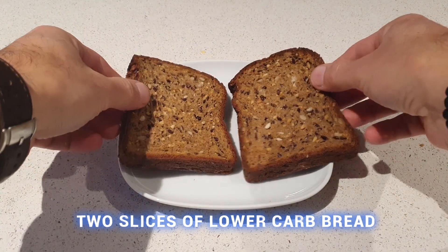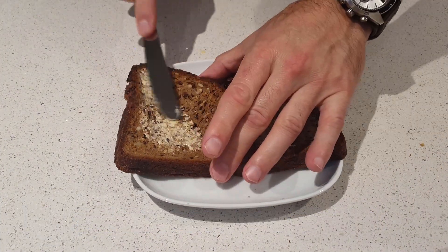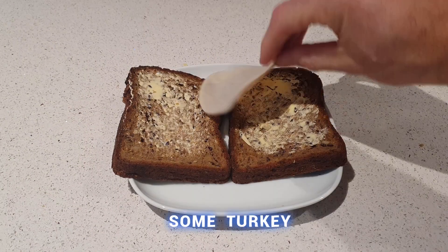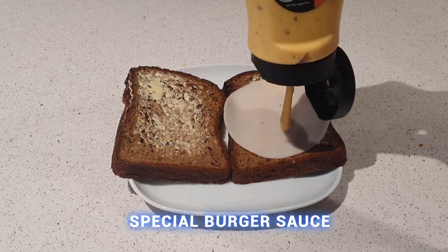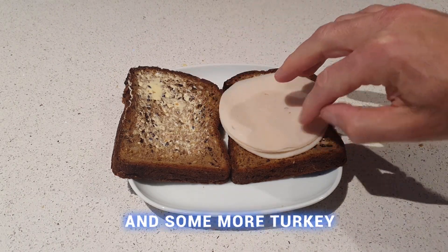Grab a couple of slices of the bread and add some butter. Add some turkey, some special burger sauce, and some more turkey.